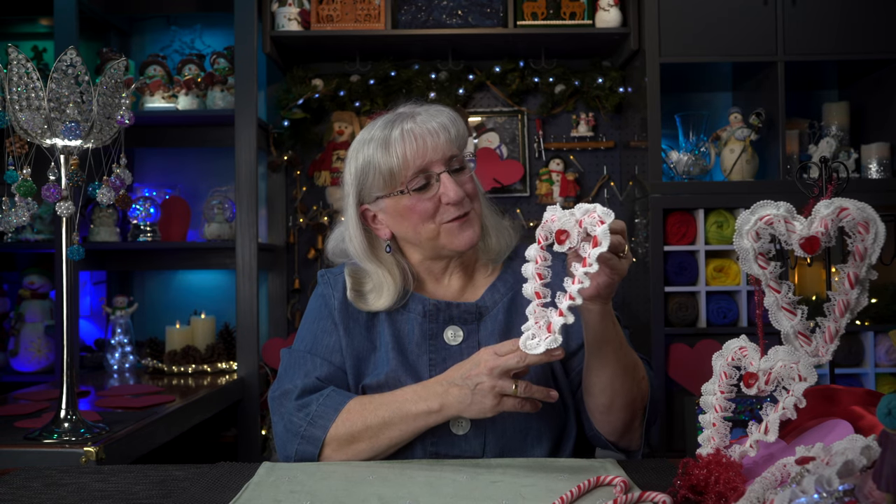Hi! We're going to use old candy canes leftover from Christmas. You've got some, don't you? I turned them into beautiful little lace hearts for Valentine's Day. Join us!